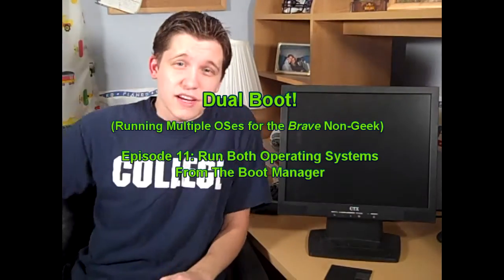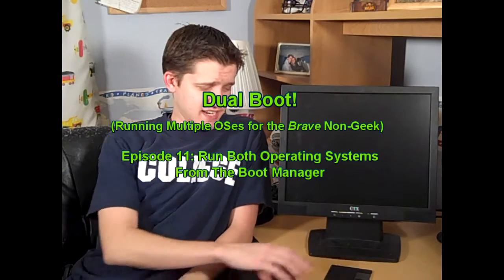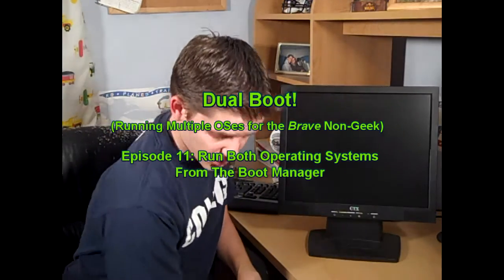Hello everyone! TechnoSouth Craig Chamberlain here. We are on the second to last episode of the Duo Boot Series and we've got our floppy boot manager right here. Very straightforward episode for you.